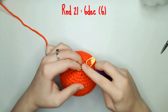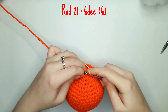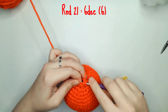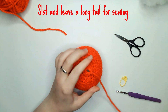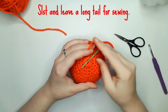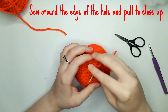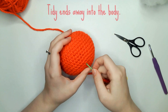For round 21 you need to do six decreases leaving you with six single crochets. Then slip stitch and leave a long tail for sewing. Sew around the edge of the hole and pull it to close it up, then tidy the ends away into the body.